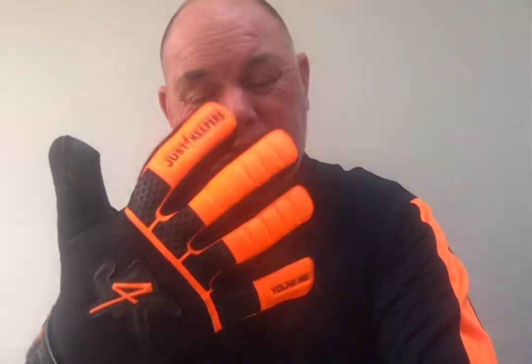It also comes with a wraparound thumb, which makes it super comfortable. You will not get this feature in a cheap goalkeeping glove — full stop.